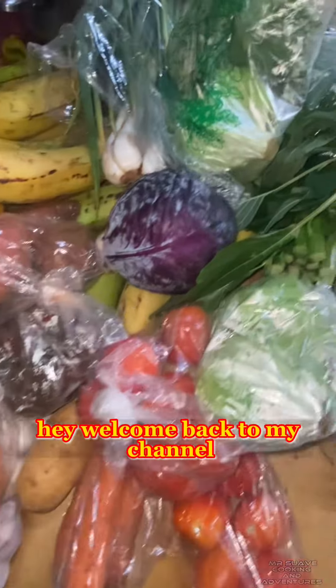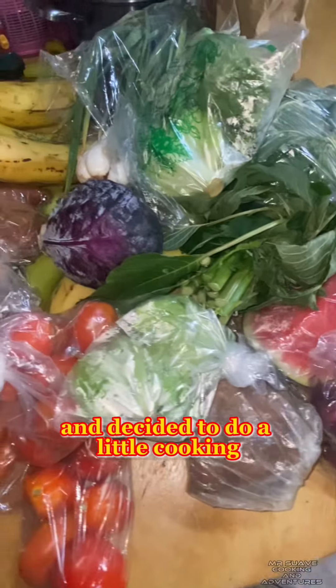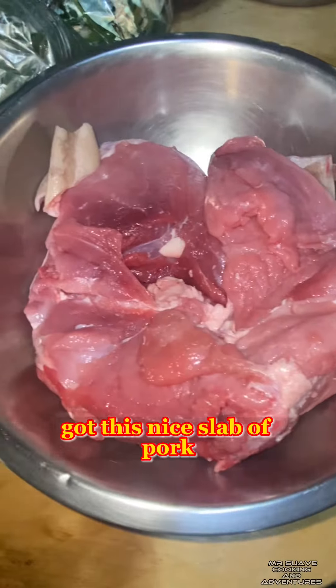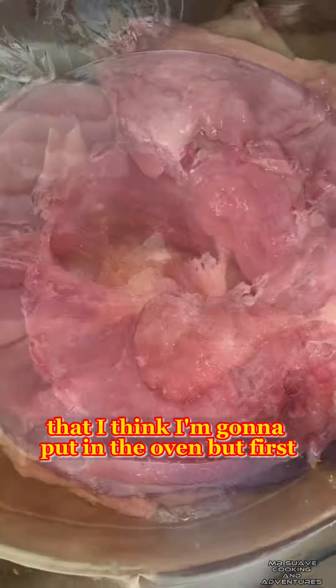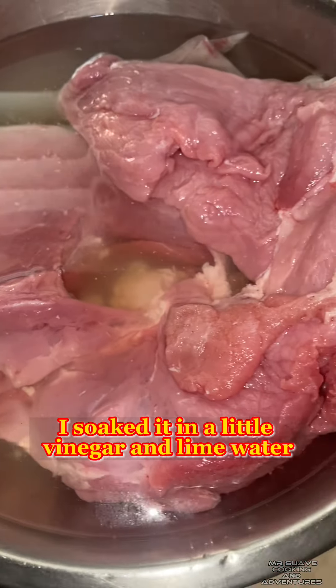Hey, welcome back to my channel. Just came from the market and decided to do a little cooking. Got this nice slab of pork that I think I'm going to put in the oven, but first I soaked it in a little vinegar and lime water.